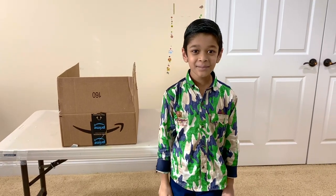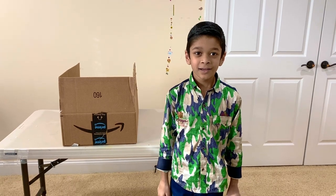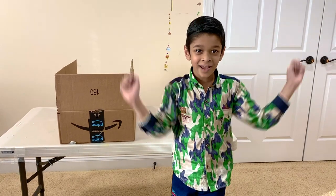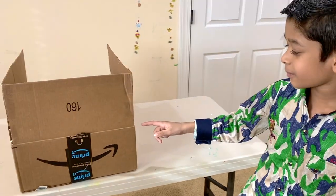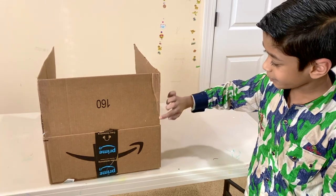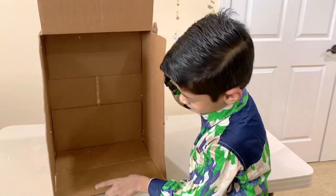Hello everyone, my name is Adi Tan. Today I'm going to make a diorama of a rain forest. First I took an Amazon packing box and taped these two sides for the forest floor.